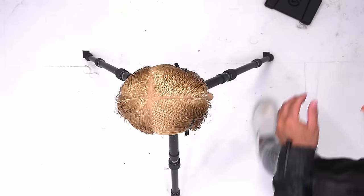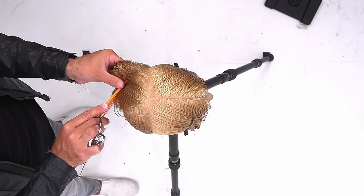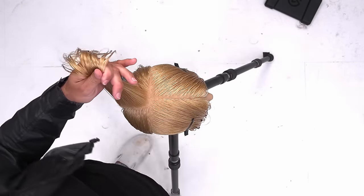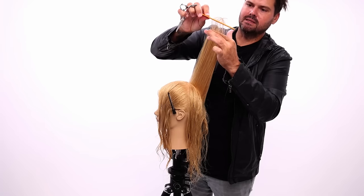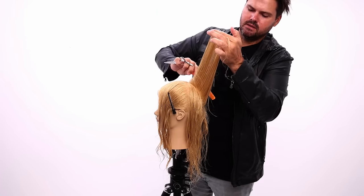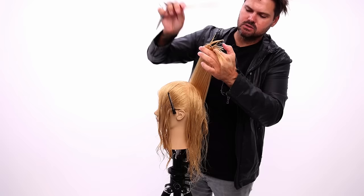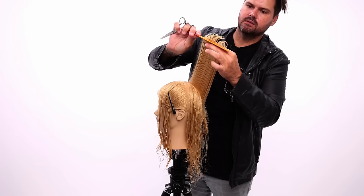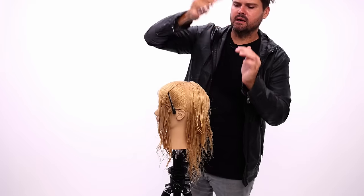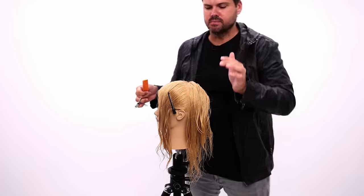So section one — we're now going to travel. I'll pivot here, grab section two, and bring section one over to section two. I bring this up, got that entire section one in my hand, and I come across and cut. I'm combing the old section — the guide — toward the new section. That will ensure I'm pushing the guide in the right place. If I were to pull the new hair towards the guideline, I'd never have that guideline where I wanted it to be.